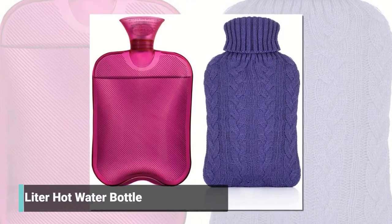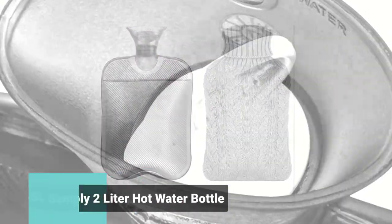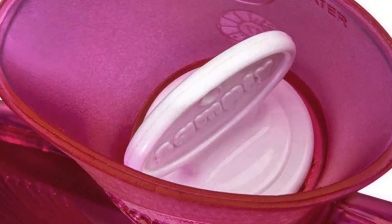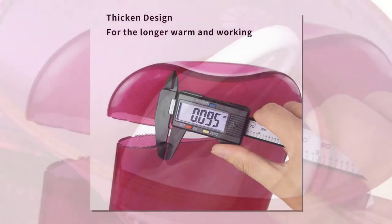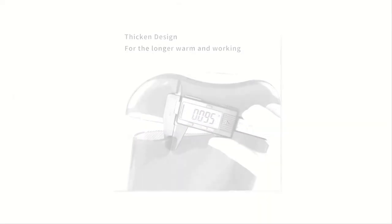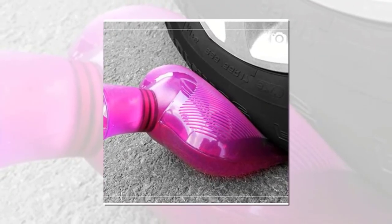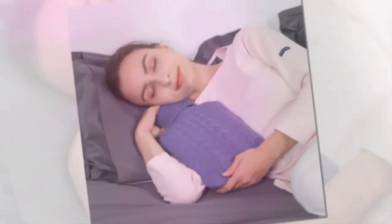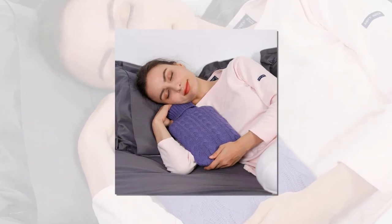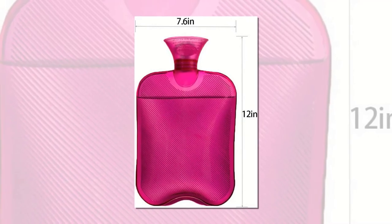The Sampling hot water bottle is an efficient home remedy that can relieve physical pain: sore muscles, stiff necks, menstrual cramps, arthritis, migraines, stress, lower back pain, and tension. It has an anti-leak design with a wide opening for filling water, and its transparency allows you to see the quantity of water inside. It is manufactured using thickened PVC material, which makes this product anti-explosion.